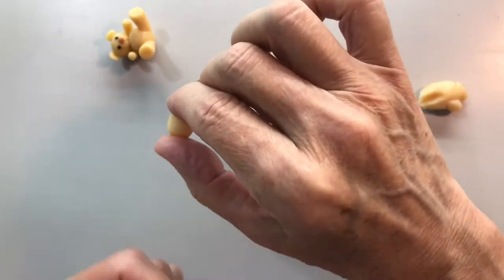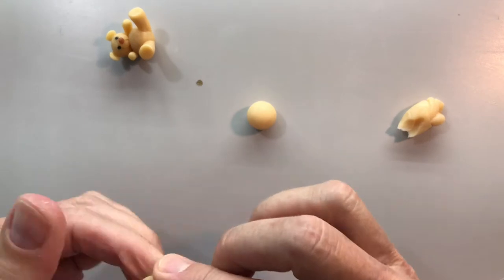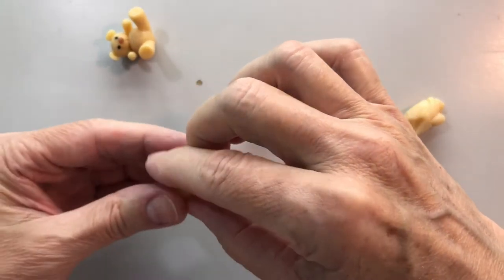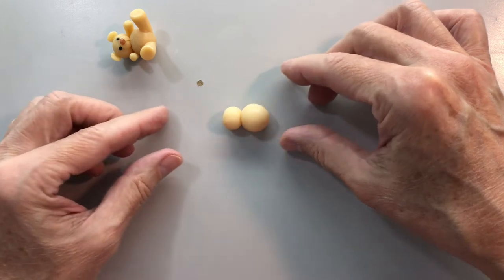That looks a little bit too small. I want his head just a tick bigger I think. And he's a little bit oval like that when I put it on.